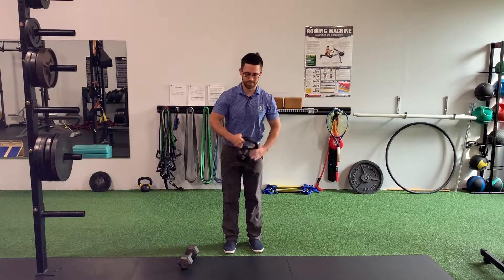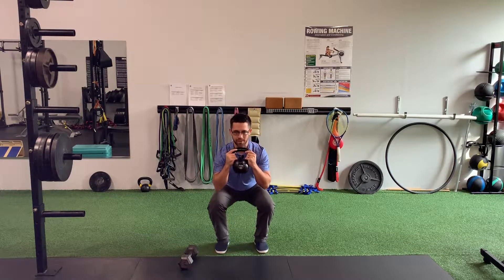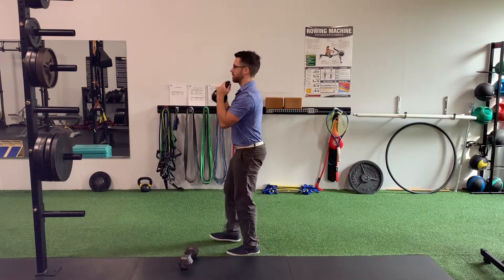This should never move. Kettlebell secure, start to come down allowing your body to fold straight down. Get to the bottom, push the ground away and stand up. My spine is not moving through the entire movement.